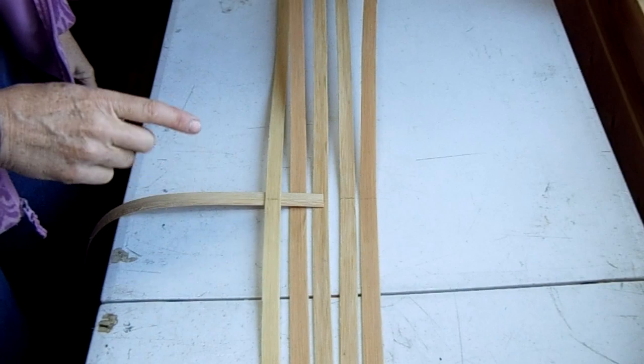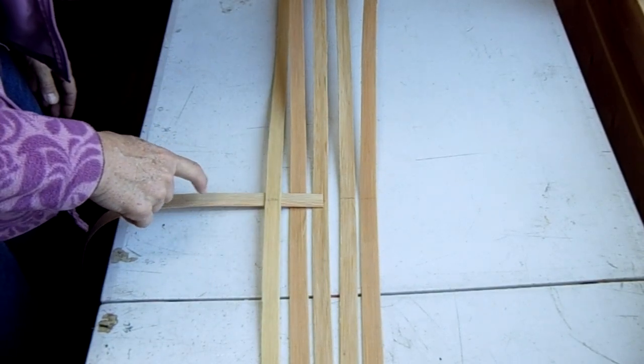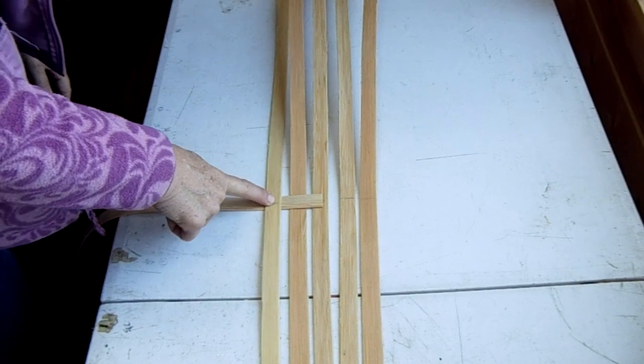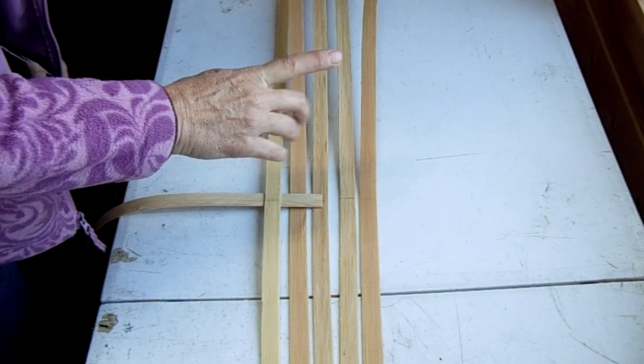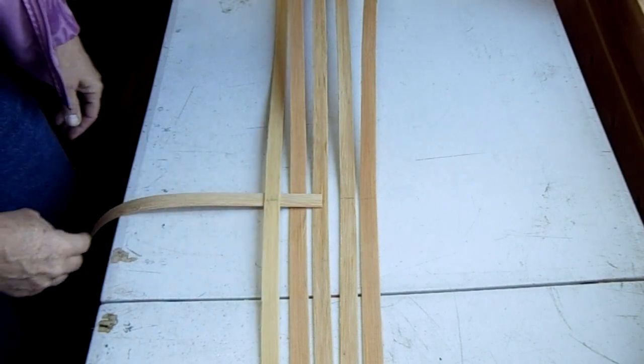It's really important when you start on this basket — you're going to do the center stake first, and it has to be under the first warp. You'll find out later why, but it's imperative that you start underneath the first warp.